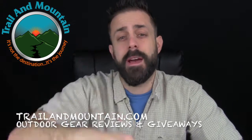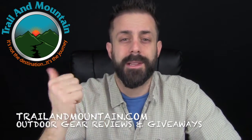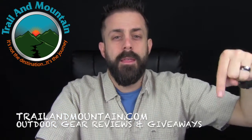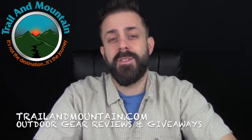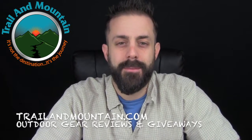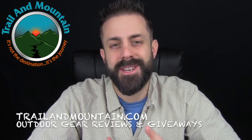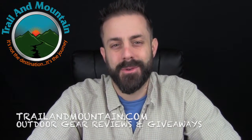If you have any questions or comments, please leave them in the comment section below and I'll get back to you as quickly as I can. Please like, share, and subscribe — give this video a thumbs up if you liked it. Thanks again for tuning in to TrailingMountain.com. Please keep checking back for more gear reviews, other outdoor-related content, and giveaways. Take care guys — get outdoors.